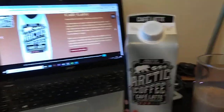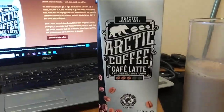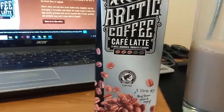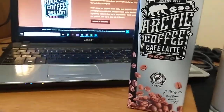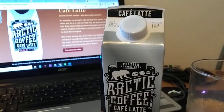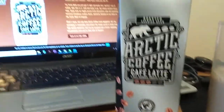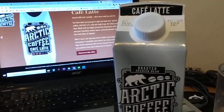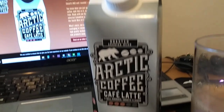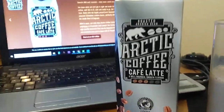Hi everybody, it's time again for one of my occasional food and drink reviews. So what we've got here today is the Arctic Coffee Café Latte, which I went into our local co-op the other day and I noticed they were selling this stuff by the litre. Because cold coffees from the chill cabinet are quite expensive for what they are — they're a bit of a treat. But I saw this one next to the milk and you get a litre of it for, I think, two quid.